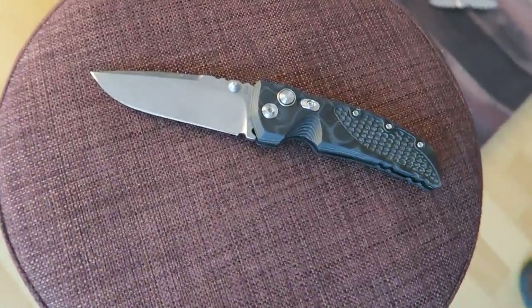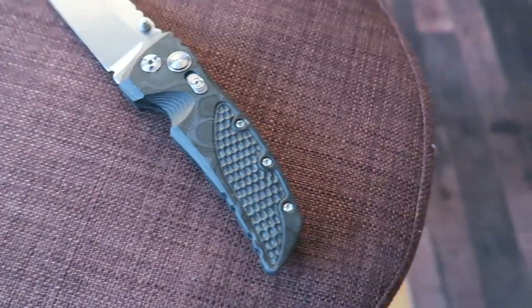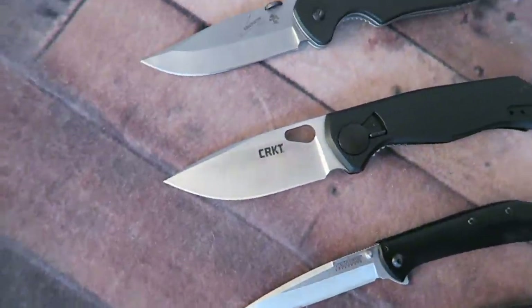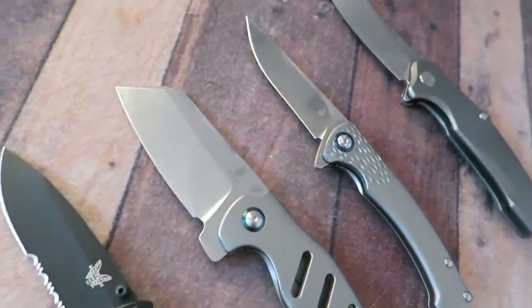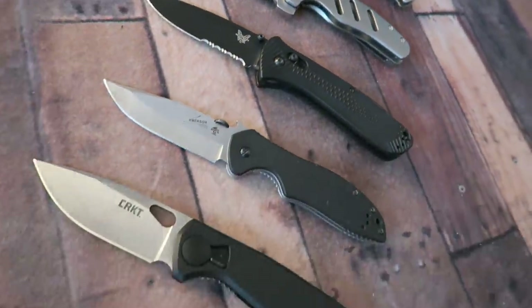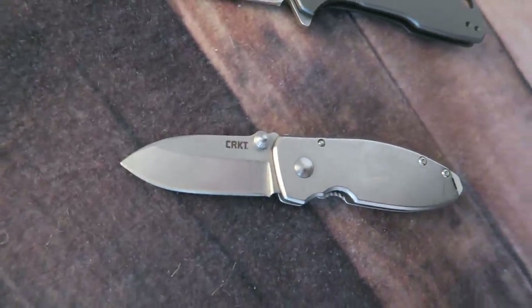Alright guys, those are my 10 recommended underrated knives for those of you looking for something new. Maybe you've seen my other videos where I highlight the best knives recommended by everyone — well, these are knives that in my personal experience are honestly as good if not better than a lot of those. I'd love to hear your thoughts in the comments below. Links to all these knives are in the description. Y'all stay safe out there, remember it pays to be prepared — God bless and Happy New Year.